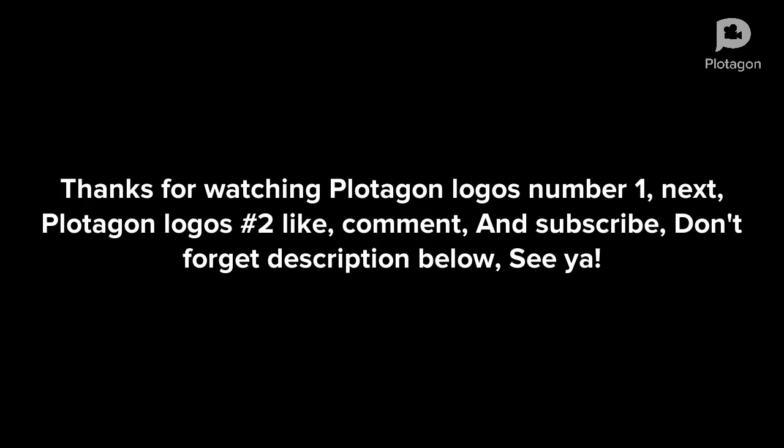Thanks for watching Plotagon Logos number one. Next, Plotagon Logos number two. Like, comment, and subscribe. Don't forget the description below. See ya!